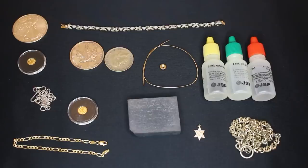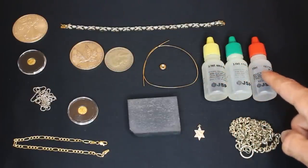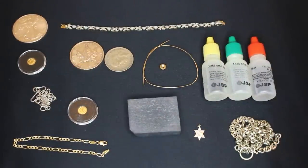So enough with the jibber jabber, let's get testing. So here we are. We've got our scratch stone, we've got our testing acids — 10 carat, 14 carat, and 18 carat — and a bunch of gold and silver items, or suspected gold and silver items, that we're going to be testing.